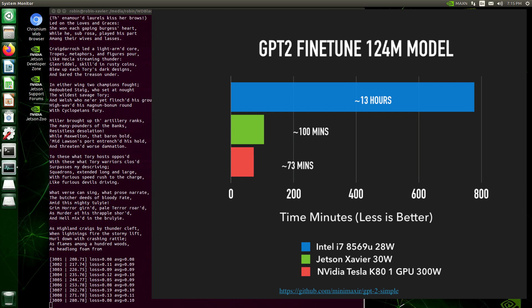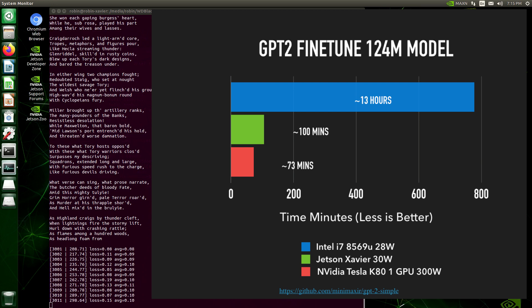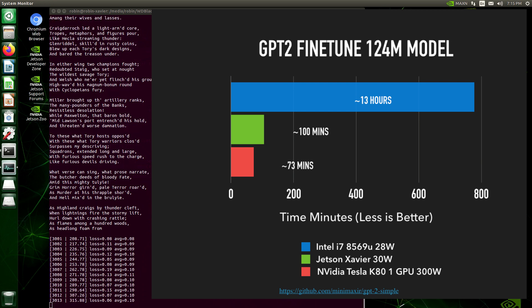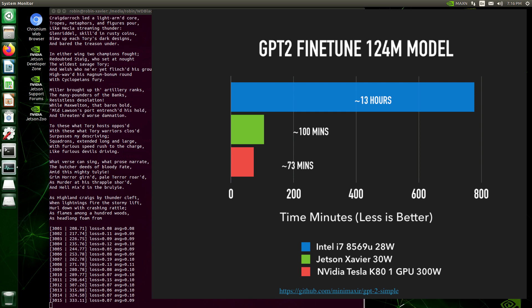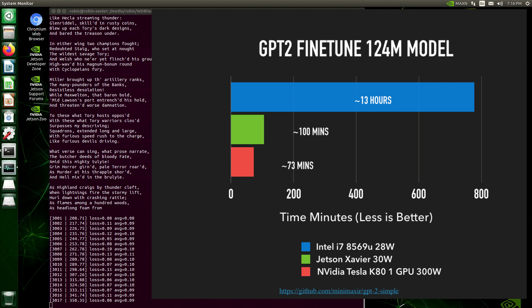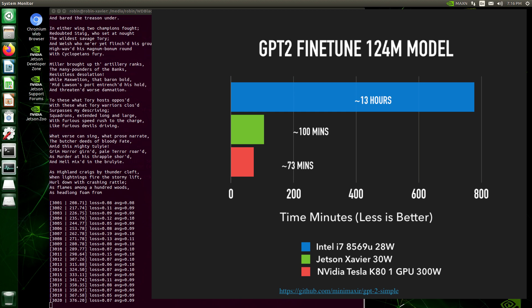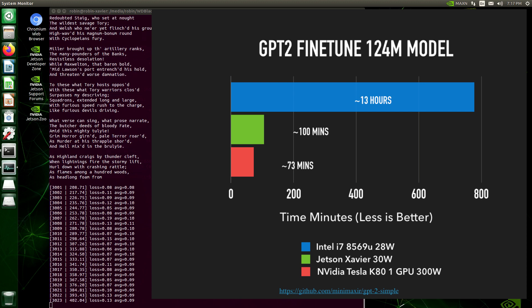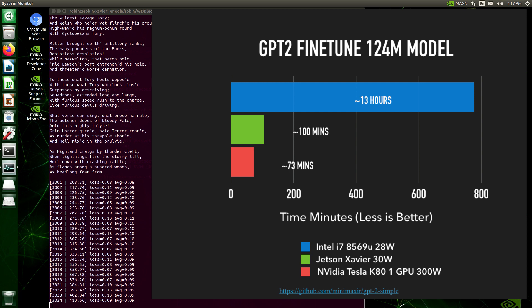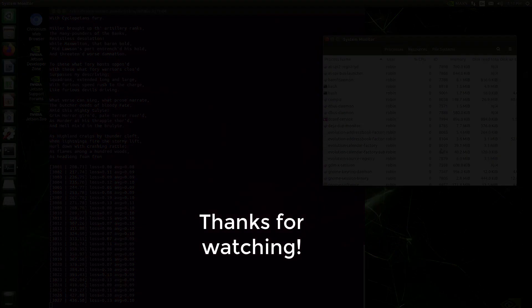It also stacks up well against a Tesla K80, a server-class GPU. I only used one of the two GPUs on that card, so about 150 watts, and the Xavier still compares very favorably. The Xavier really performed well in this kind of test, and I'm excited to see what else I can do with it. Thanks for watching!